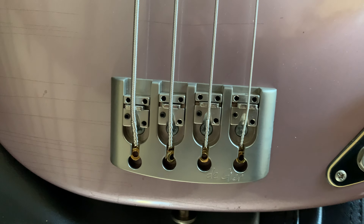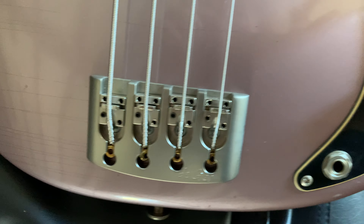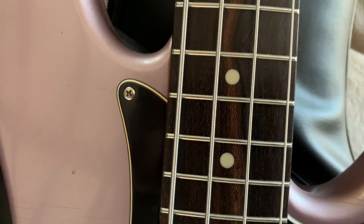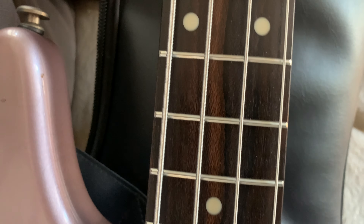Beautiful bridge by De Gier, a split coil pickup, and the rosewood fingerboard.